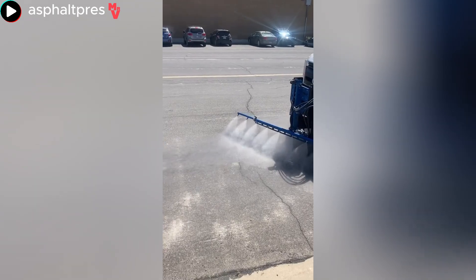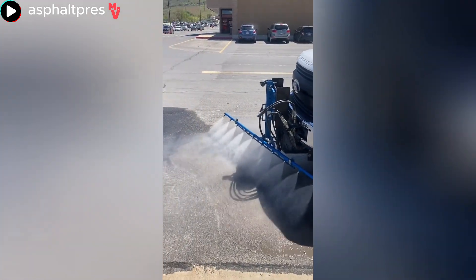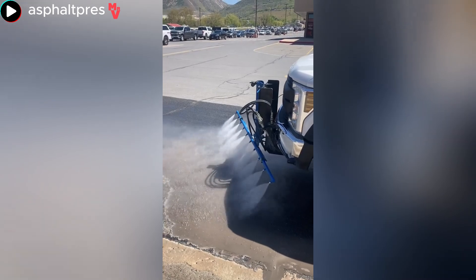Machines like this one are equipped with high-pressure jets that spray water onto the pavement to clean or wash it efficiently.